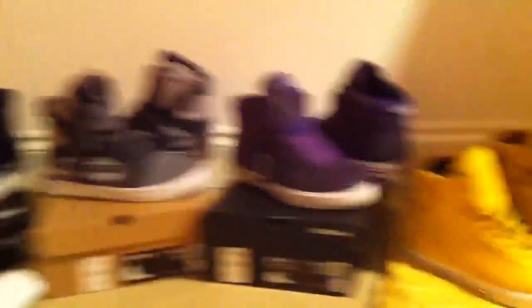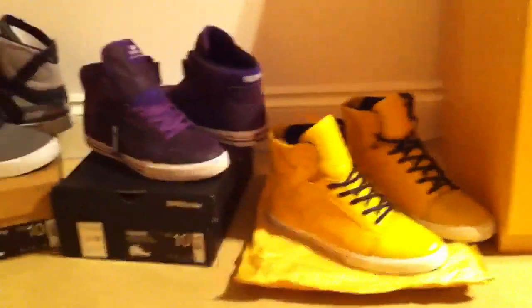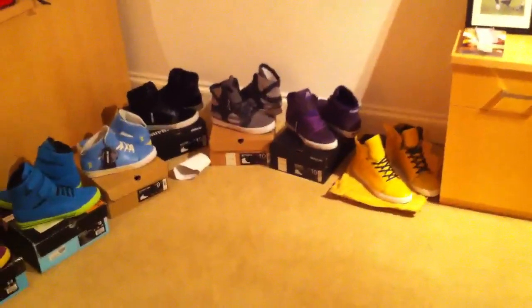So if you want any videos or unboxings of any of these shoes shown in this video, please comment or inbox me. That's it — please like, comment and subscribe. Thanks for watching, and that's my 12 month video of my Super collection. Bye.